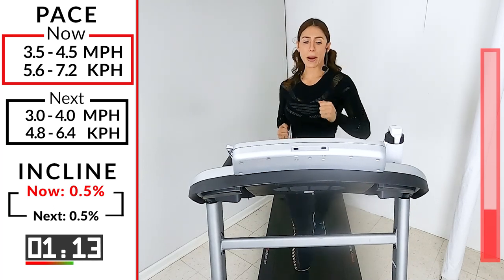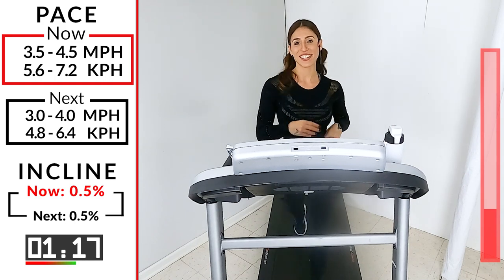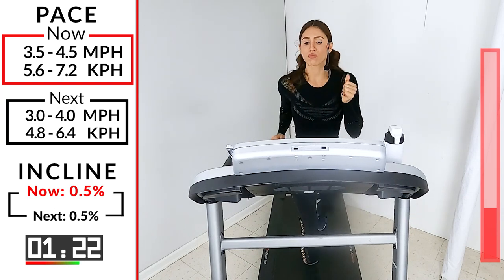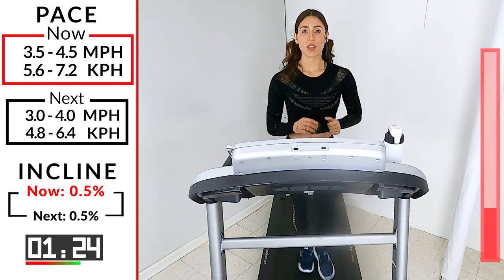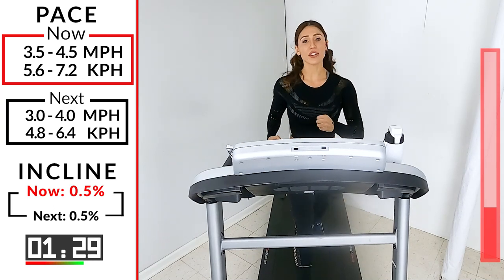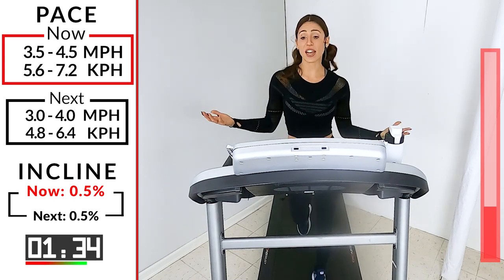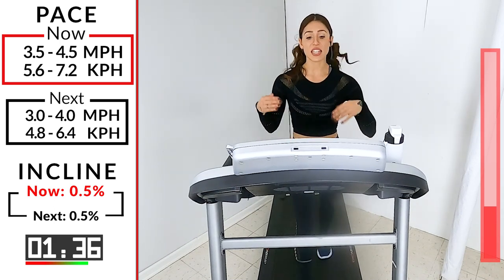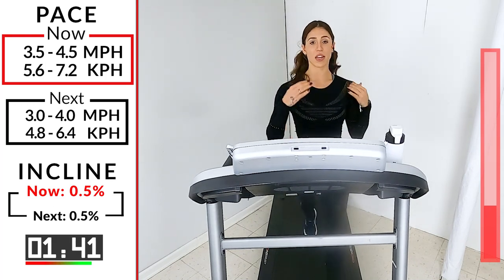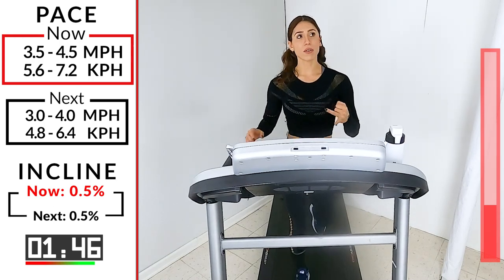Come on, pump it out, pump it out, squeeze the core — 45 seconds. Especially if you're on the older side, maybe your knees hurt from wear and tear. Maybe you have some underlying health issues — this is something almost everybody can do. There is no reason we can't get out and move our body.